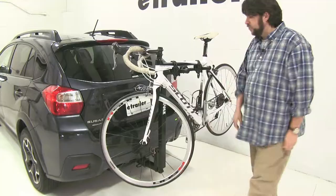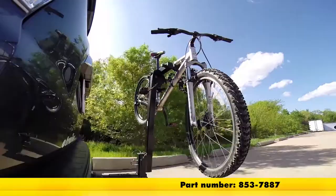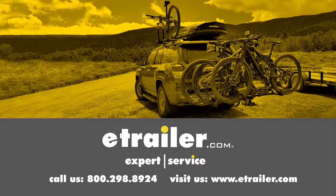That's pretty much good as new. And there you have it for the replacement stay put cradle for the Thule Parkway and Roadway bike racks, part number 853-7887. Click the link below to shop, learn more, or visit us at eTrailer.com.